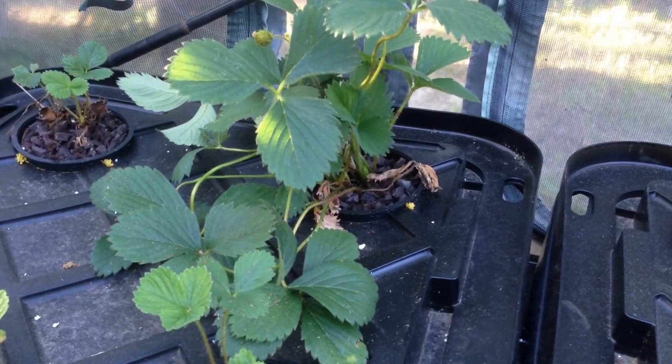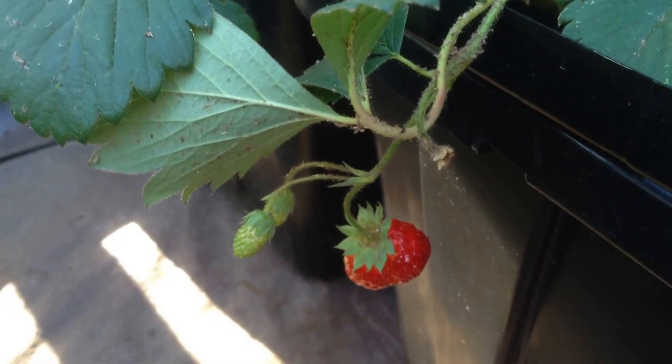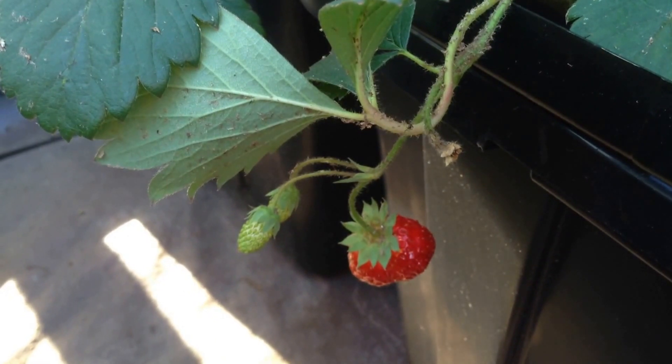As the strawberry plants continue to increase in size, so do the berries. Soon you'll see green berries forming all over the plant, and ripe berries soon swell up and turn red. The taste is so much better than store-bought berries.